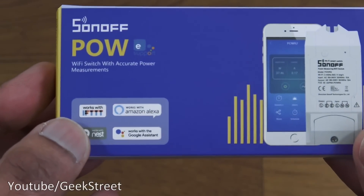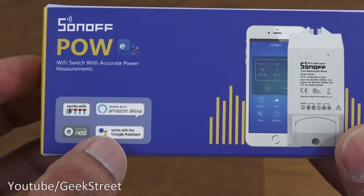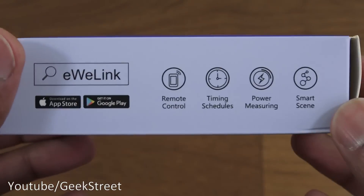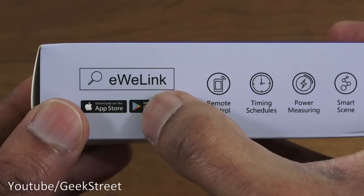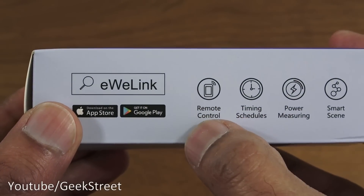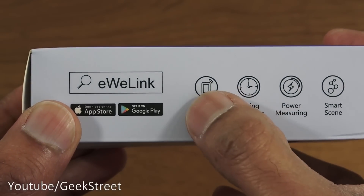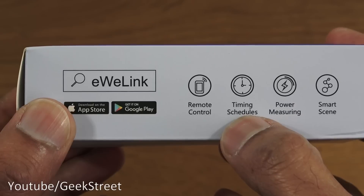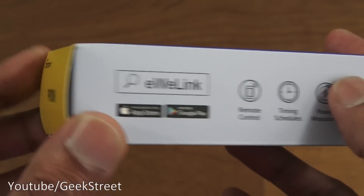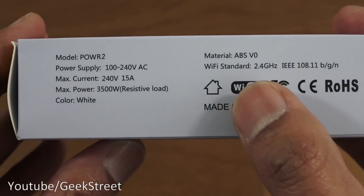Some details on the box: it works with IFTTT, Amazon Alexa, the Nest, and Google Assistant, with a picture of the actual switch itself. Coming around to the other side, eWeLink is the app you'd use to control this remotely. A couple of features of the actual device: remote control via a mobile device, timing schedule so you can set timers, power measuring, and smart scene.